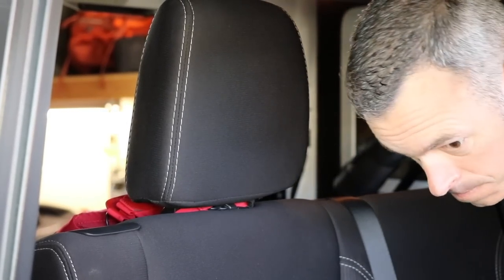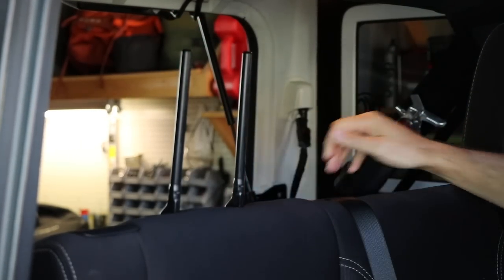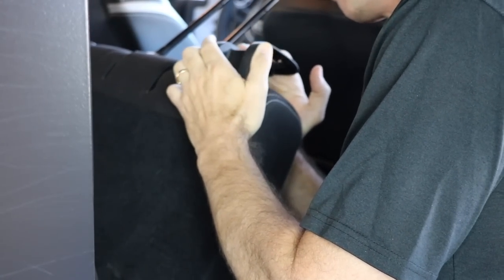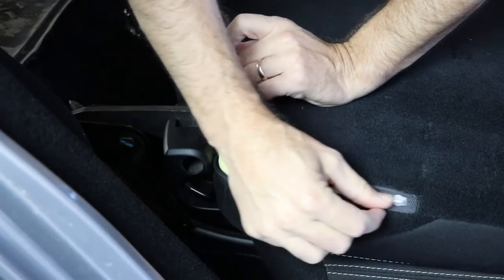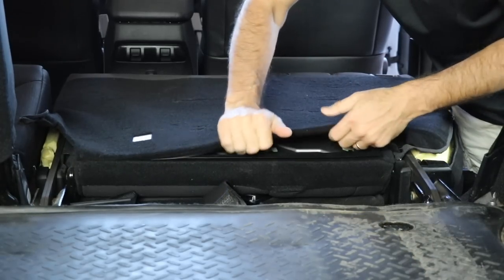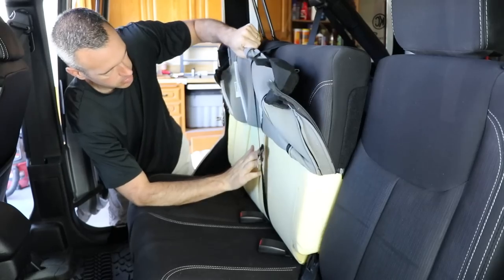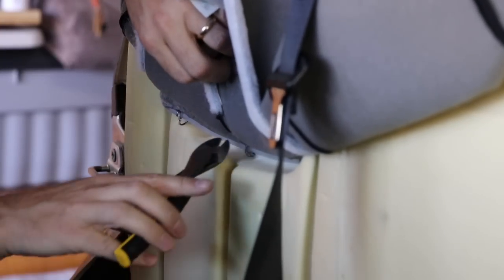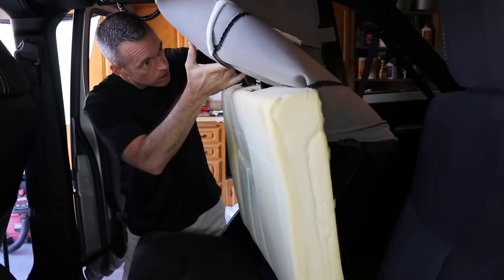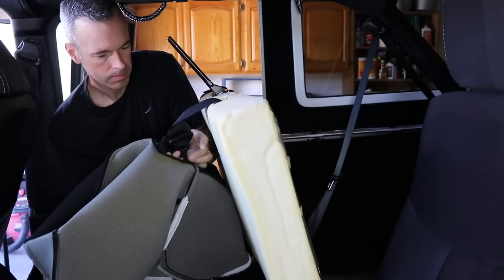Now for the back seats. The headrest is removed by pressing on the front base where the two rods stick through. There are a couple pins inside that will release once you press and lift. Next you're going to need to remove the plastic trim on the seat handle. Pull the handle forward and then press firmly on the plastic trim to release the rear clip, and then carefully slide it up on the front. Take your time — you do not want to bust these clips. Now unzip both zippers on the back corners of the seat back and remove the U-clip to separate the fabric. Then remove the bolt holding the seat belt and set that aside. There are some small pins that you need to carefully stretch the fabric over to remove. Just take your time.